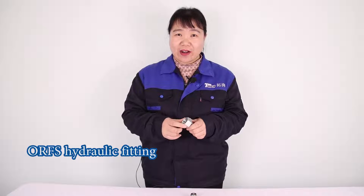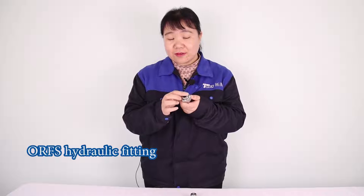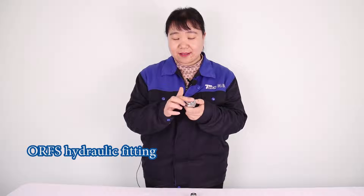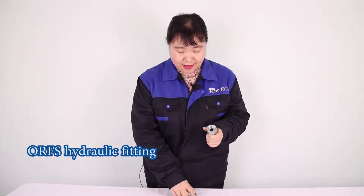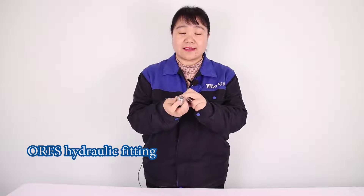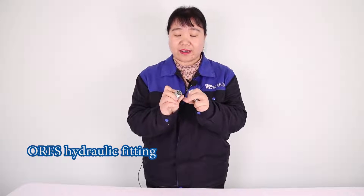Today we introduce this ORF ice fitting. The seal surface is flat and this is the female one. The male one looks like this one, and we can see the male one has an orange here.